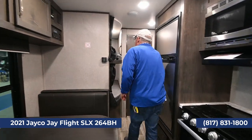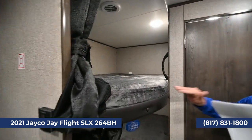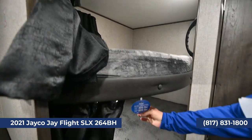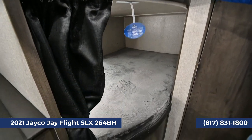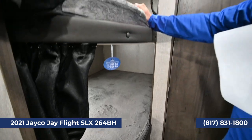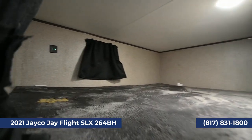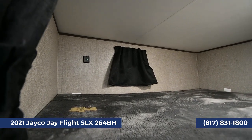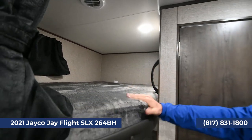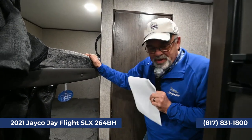Then you've got two double bunks back here — look at the size of those. You get the thicker cushion with them, and again it's all plywood. These double bunks will hold 600 pounds each, so I could crawl in there and read books with the kids. There are USB ports so the kids can charge their devices, air vents, a small window, and a grab handle. Jayco really puts in those little details that help so much.